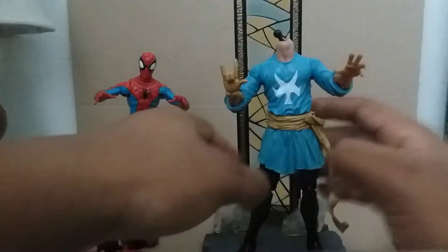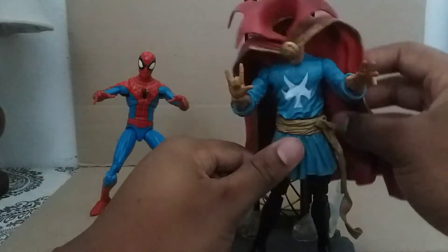You can switch it back to the Sorcerer Supreme — I didn't notice that cape was posed like it's flying.